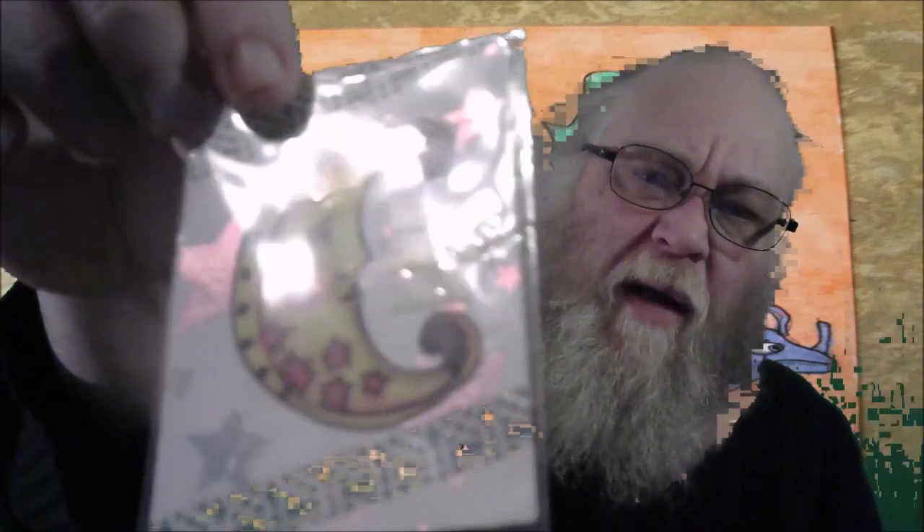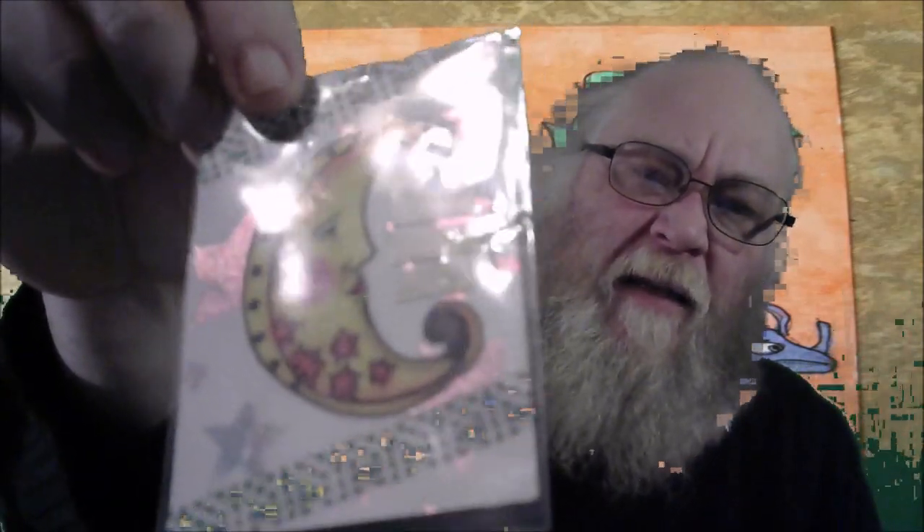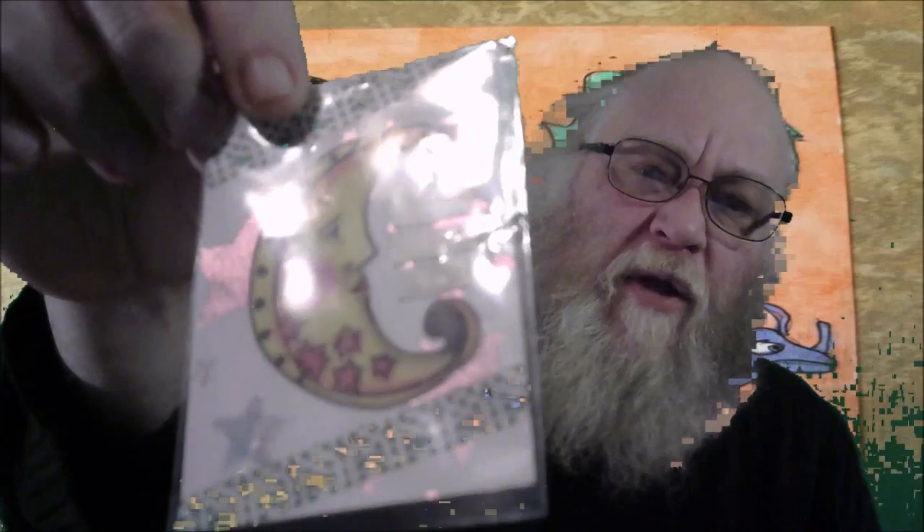Oh wow, there's a freebie art card too — check that out. There's a signature on the back. All the beautiful stars in the sky — that's really awesome. This one says dreams, faith, hope. And I may or may not send this to my team member Hope, just because it has her name on it.